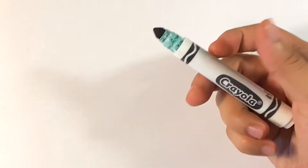Hey, what's up? How's it going? Today we're going to draw King Boo from Mario Kart and Super Mario and all this stuff. It's going to be simple. We're going to be using this Crayola brand marker and regular printing paper.